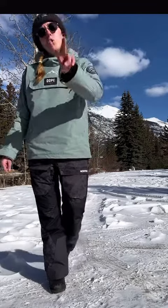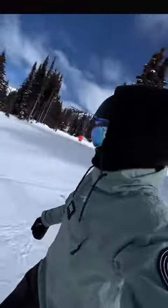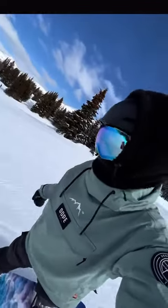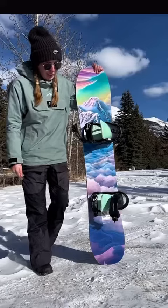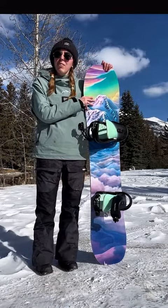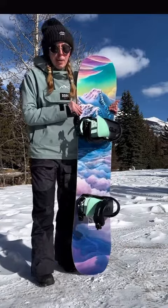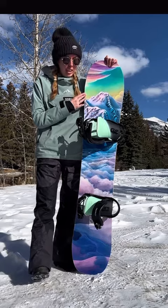So this weekend, I got to try out two boards, so let's talk about them. First up is the Sugar Slasher. This is made by The Sugar Life, a Calgary-based brand. This is the women's board — this is the 149.